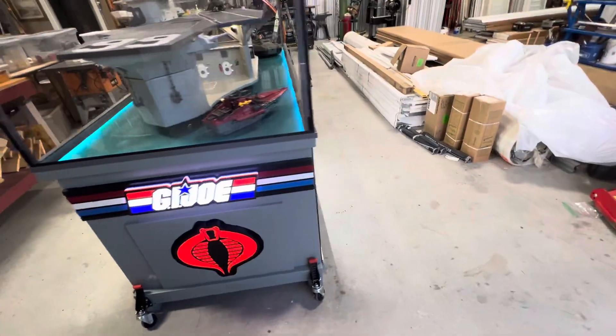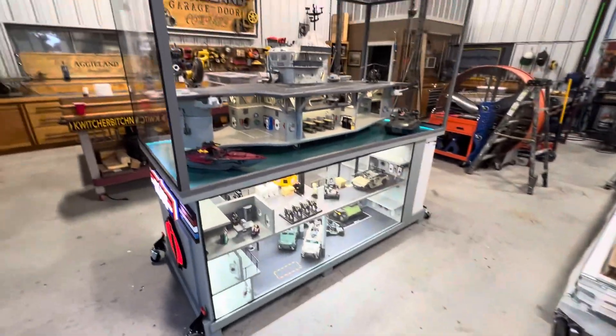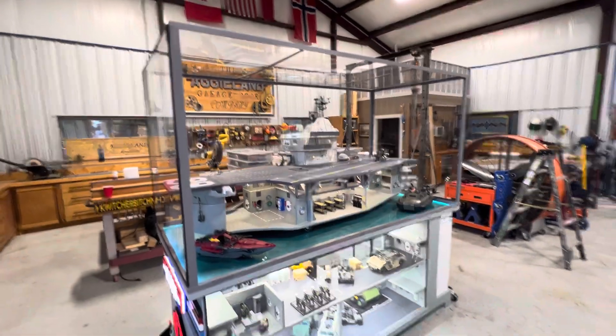It is coming together. Thanks for watching.